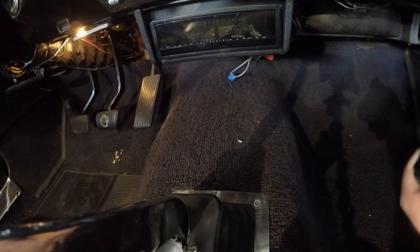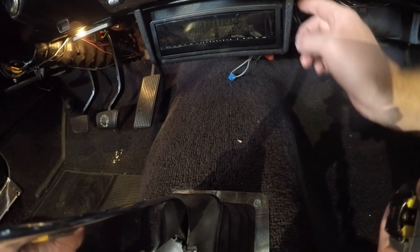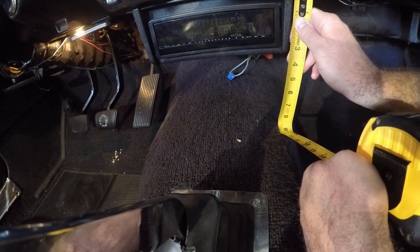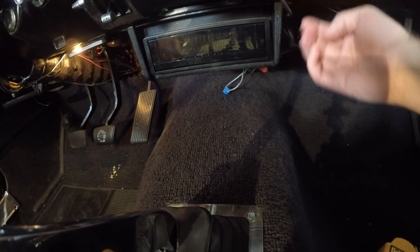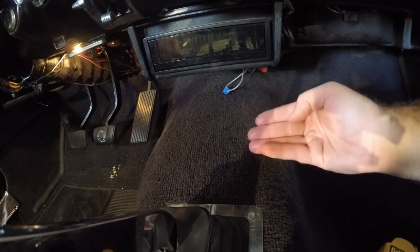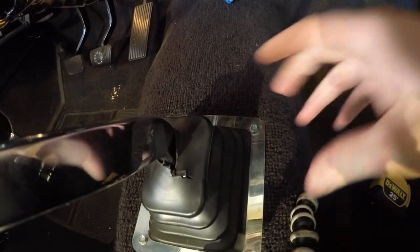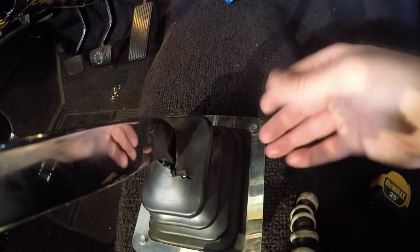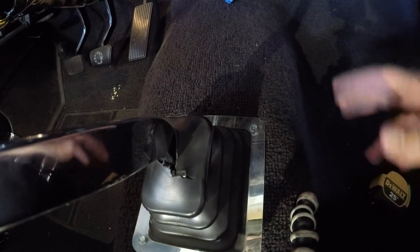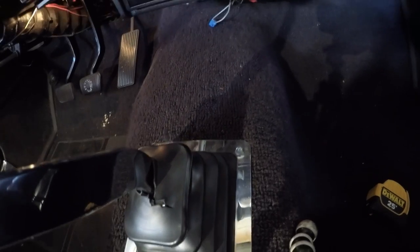Now that I have the cardboard cut to 40 inches, I'm going to measure from underneath the dash down to see how tall the front section needs to be. It looks like it's going to be about nine inches. Instead of having it come straight down, I'm going to angle it at about 45 degrees so it comes down and then flattens out. I want to keep my shift boot exposed, so I might go with a bigger boot that brings it up more so you can see more of the boot through the console. Then we'll bring it back and start going back up for the armrest in the back.